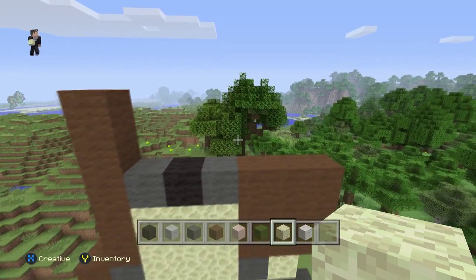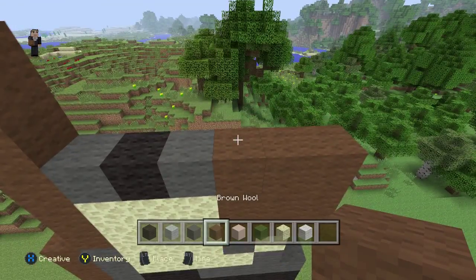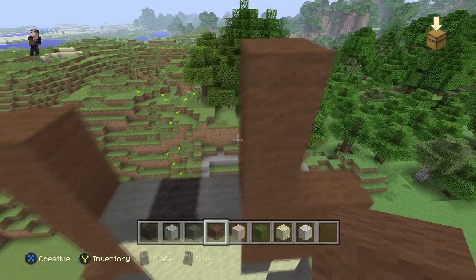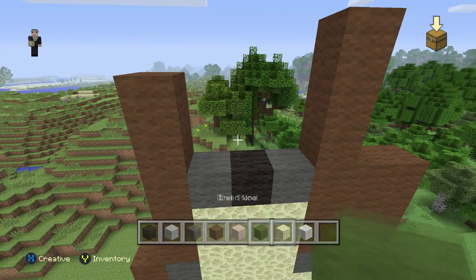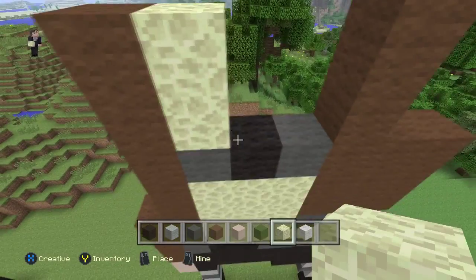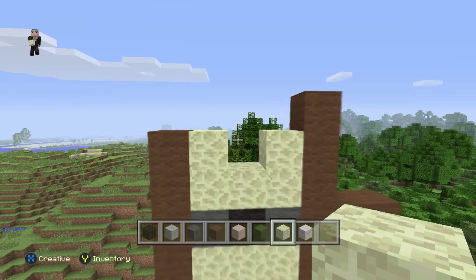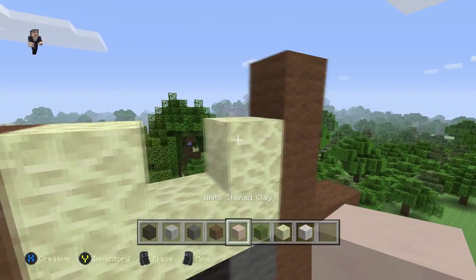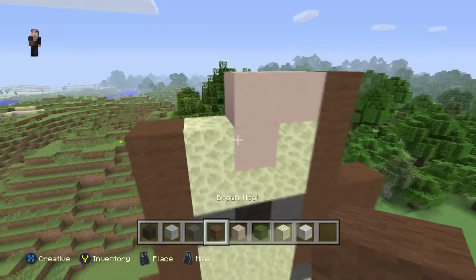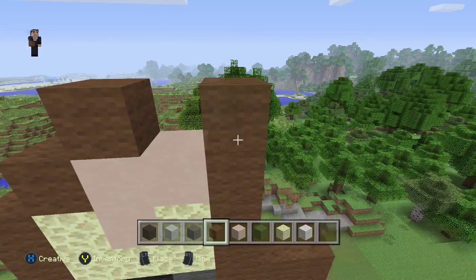Now let's grab our brown wool once again and go up by three blocks — one, two, three. We're going to switch over to our endstone and place five blocks. We're going to grab our white stained clay — which we're using for his skin tone — and place three blocks. Then grab our brown wool that goes here and here, and one more block right over here.